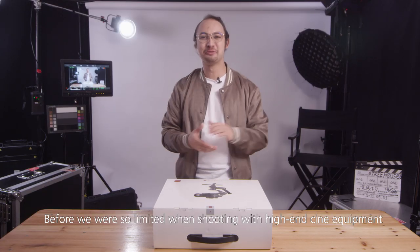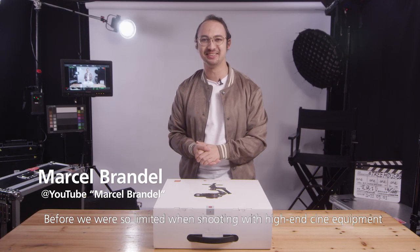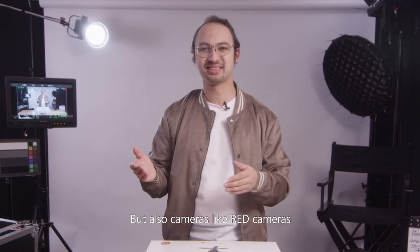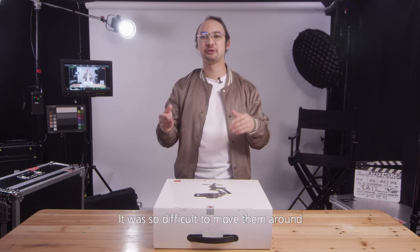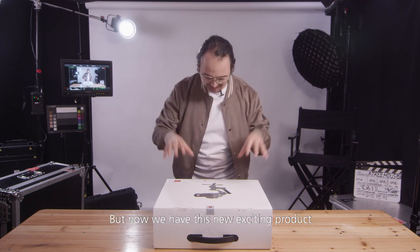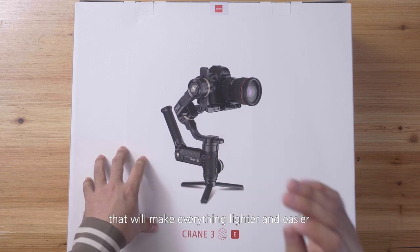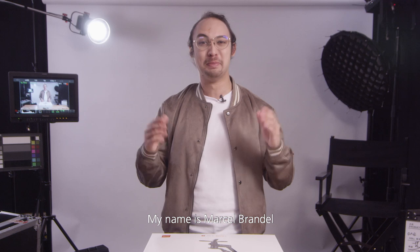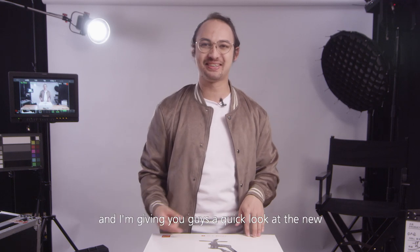Hi everyone, this is an exciting time. Before we were so limited when shooting with high-end cine equipment — not just film cameras but also cameras like RED cameras. It was so difficult to move them around without having a big rigging system. But now we have this new exciting product that will make everything lighter and easier without compromising in camera choices. My name is Marcel Brandl and I'm giving you guys a quick look at the new Zhiyun Crane 3S gimbal.